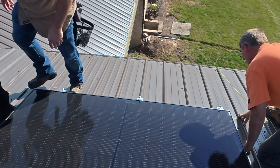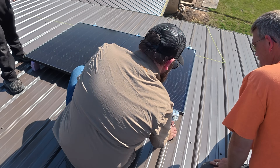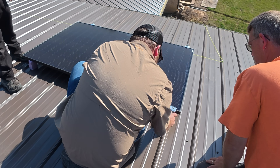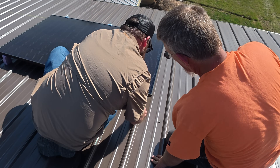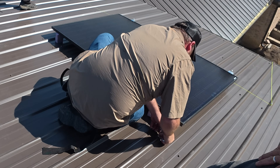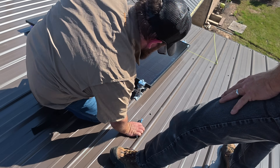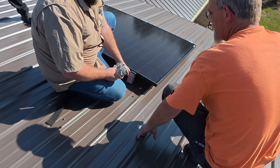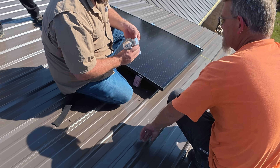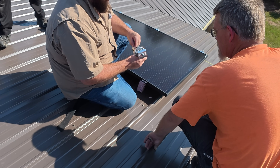Now we can use those foam blocks up underneath the edge here. See how that just holds it in place? Then you can put your — I'd rather have them a little snug. That way when I press on them, they widen up, and then that will just pop right in place like that. I'll take the tape off and that one's ready to go. I made that foam just about a millimeter taller than it's supposed to be, and it actually kind of shrunk a little bit, but it's working.